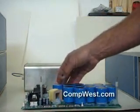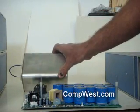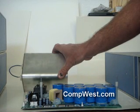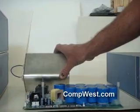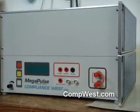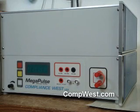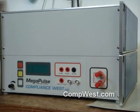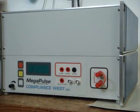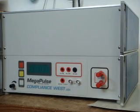Some customers have requested a higher number of pulses between capacitor bank replacements. In response, we now offer our Option 00-DC — a dry capacitor rated for 2 million cycles at continuous duty before it needs to be replaced. The D-Fib-5 with this option is packaged in a 6U enclosure, as we show now.